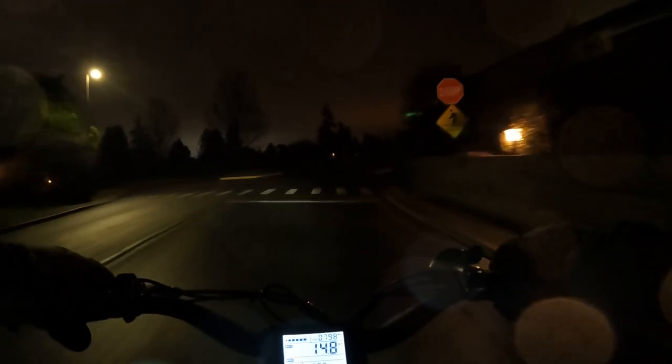I think one upgrade that a lot of folks would probably do, particularly if you do night riding quite a bit, is upgrade the headlight on a lot of bikes. But like I say, if you've got a bike with a pretty good light that came with it, let me know what kind of bike you have and how well the light shines for you.